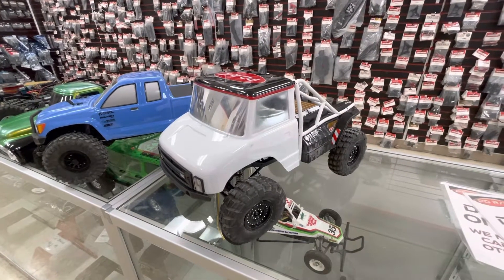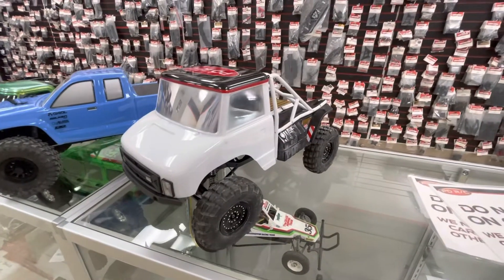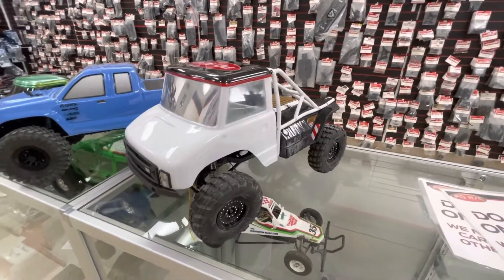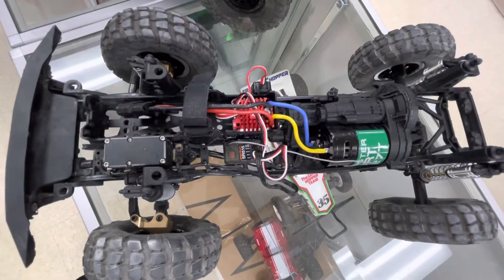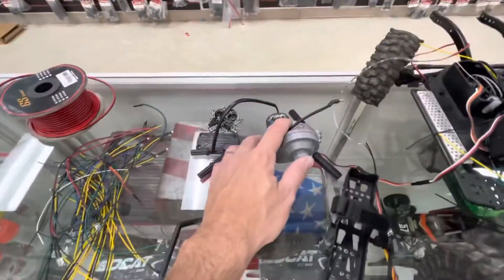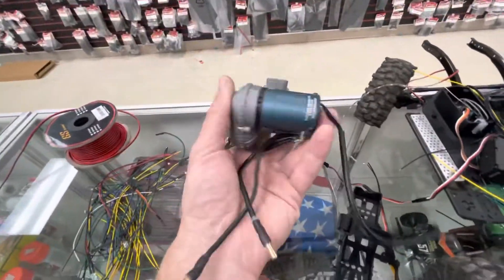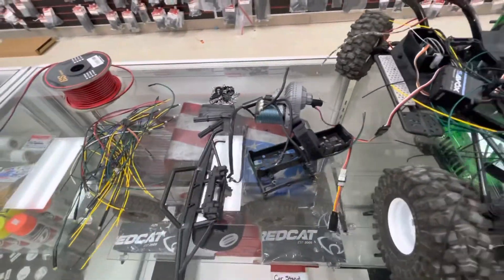I'm still working on stuff for Axial Fest. I need to get the lights going in the UMG4 and get it ready to rock and roll. I've made some changes under the hood — taken away some of the side panels, taken it down from a two-stage transmission to a single-stage, and moved the speed control into the battery tray since I'm going to be running shorties on it. I've started on some of my wiring on the lights, but I've still got a ways to go.